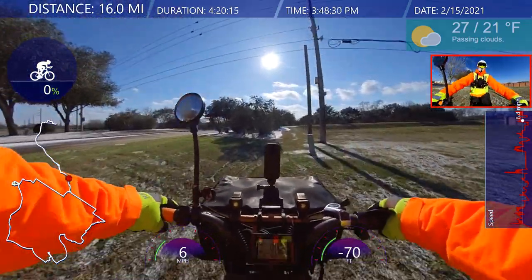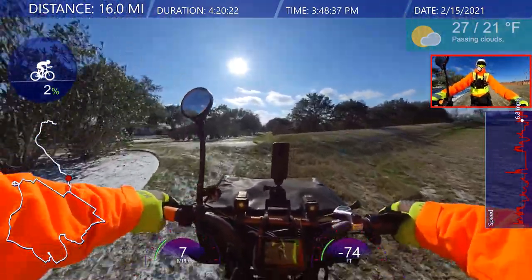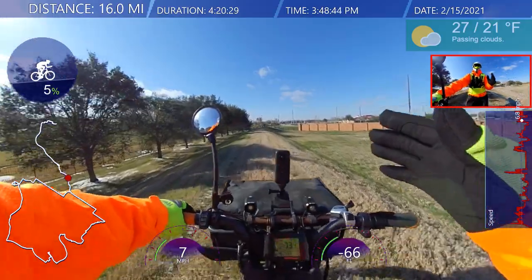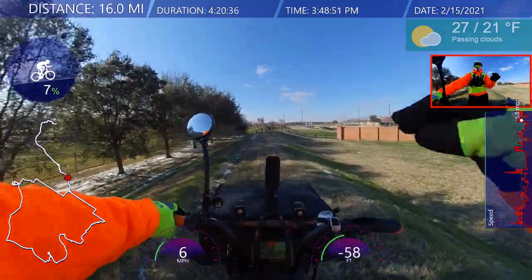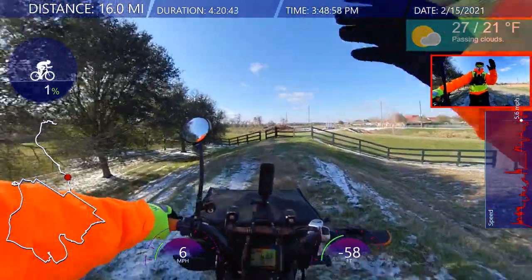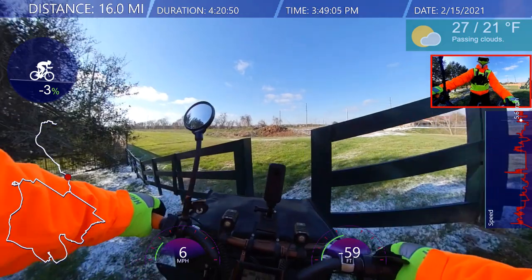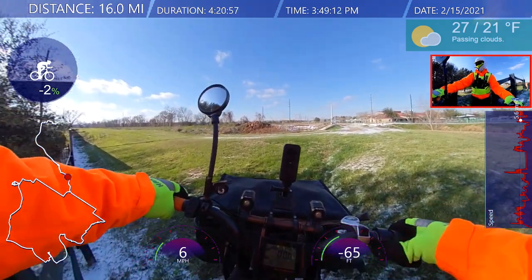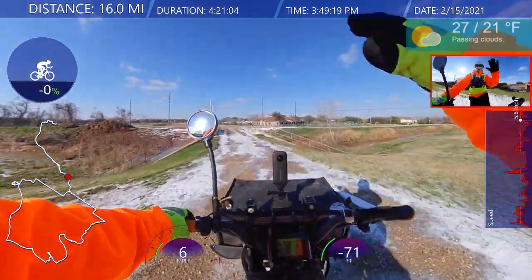When you ride in these conditions, your thinking should be that you're going to fall — it's a guarantee. So because you're going to fall, ride like you're going to fall, and what you'll find is you'll go slower. When you do fall, it's just like falling from standing still. You might hurt yourself, but it's nothing compared to if you're going 20 or 30 miles an hour and you get swiped and fall.